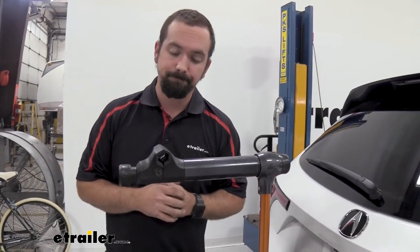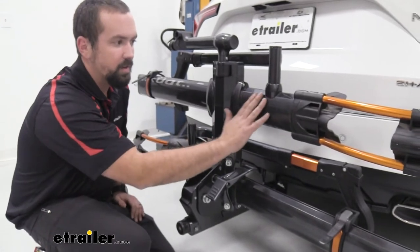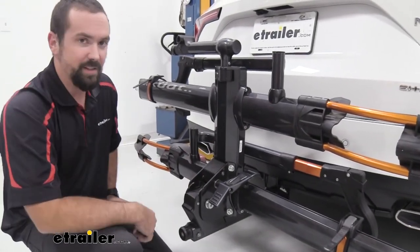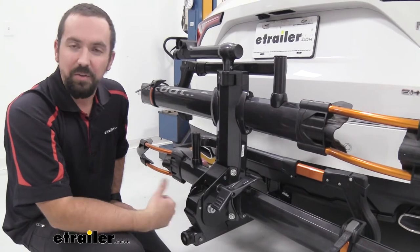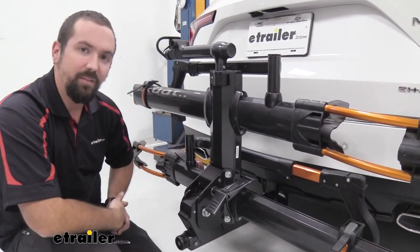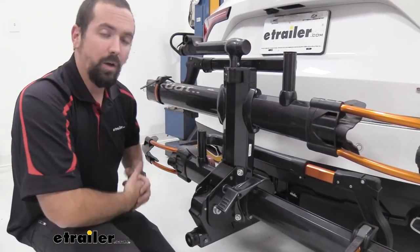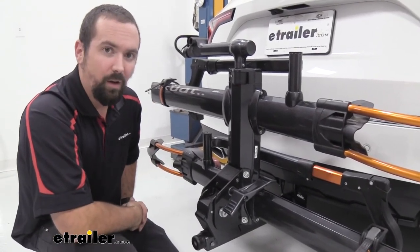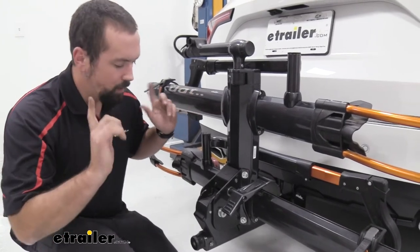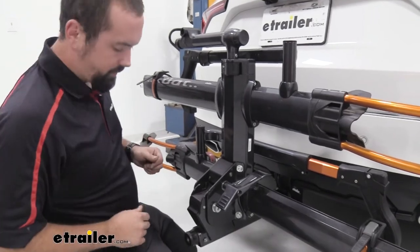Even with no bikes attached and folded up, the graphite gunmetal color with the orange anodizing looks awesome — it really stands out on the road. I've noticed other bikers tend to go with the Kuat as their end-all be-all, long-term bike rack.